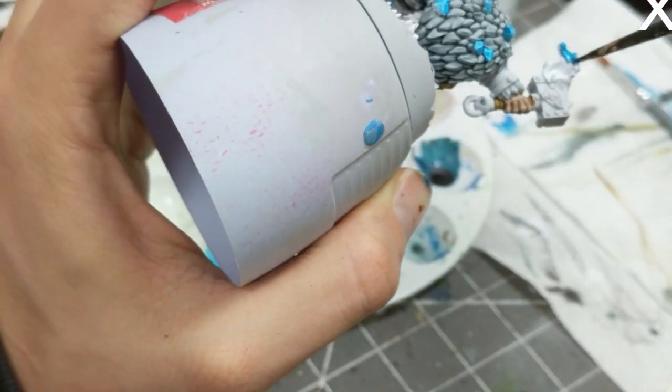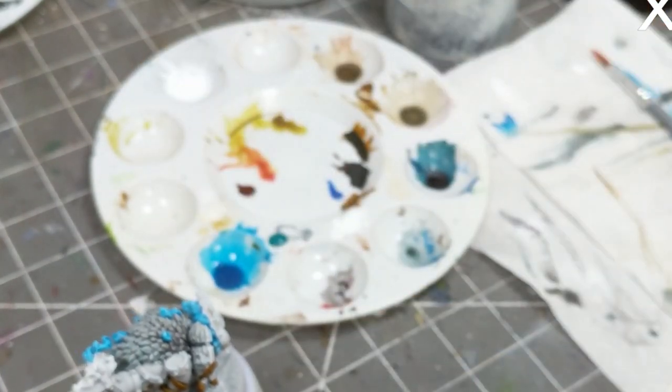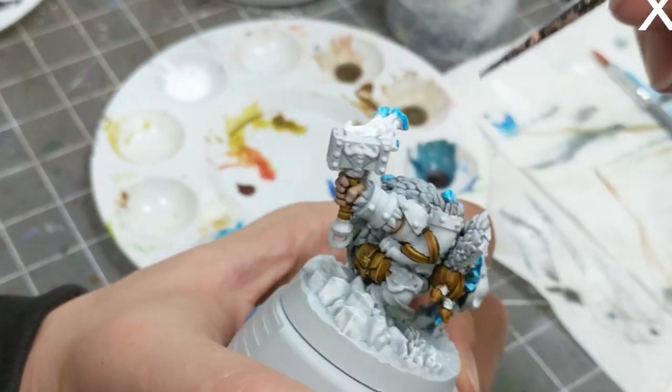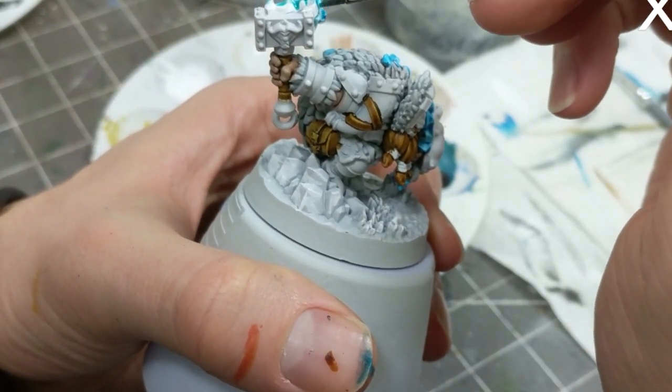I want to create a fade from lighter to darker — darkest being on the tips of the flames. To achieve that, I'll glaze on layers of paint that don't pool in the recesses, and I'll do more glazes toward the tips of the flame.